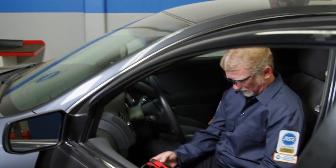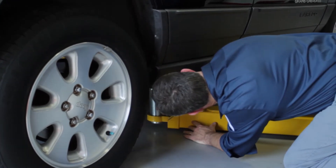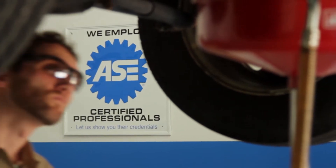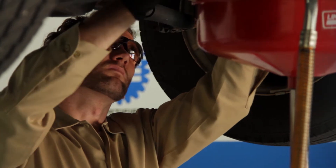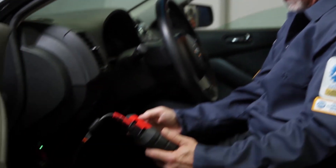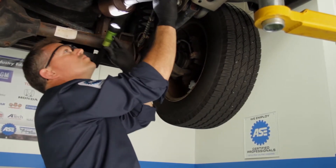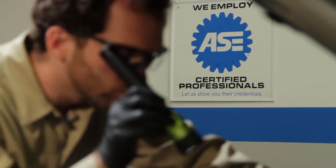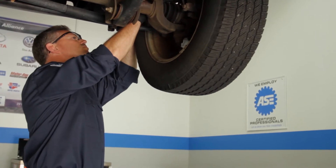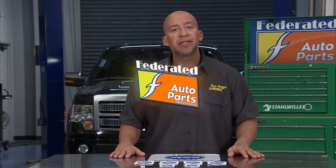ASE certification is a voluntary program, and today there are more than 300,000 automotive technicians and other service professionals that hold an ASE certification. You'll find them working in every part of the automotive service industry, from service bays to parts counters nationwide. Technicians who pass at least one exam and fulfill the work experience requirement become ASE certified. Those who pass all required tests in a series earn master technician status — that's the best of the best. To stay ASE certified, technicians must retest every five years. ASE certification helps customers and shop owners identify a technician's qualifications. This ASE information is brought to you by Federated Auto Parts.